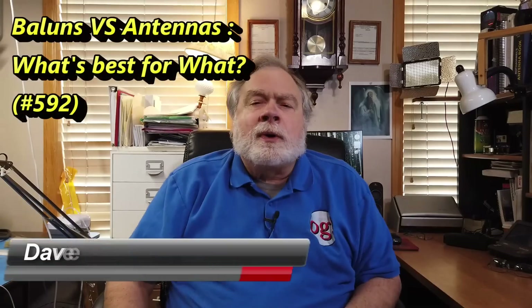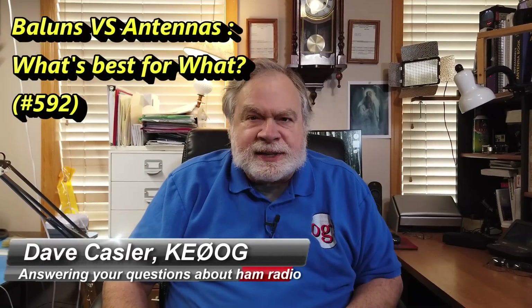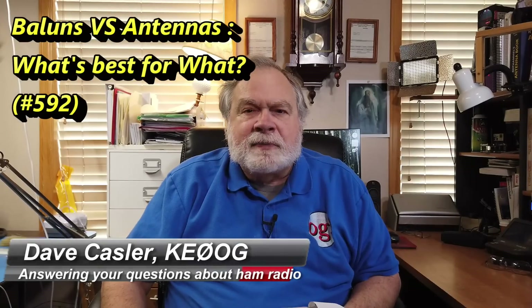Hello, Augies Worldwide. I'm Dave Kassler, amateur radio callsign KE0OG, here with another episode of Ask Dave. Today's question comes from Wahab, Yankee India 3, Whiskey Hotel Romeo. He's overseas — DX, as we would say.